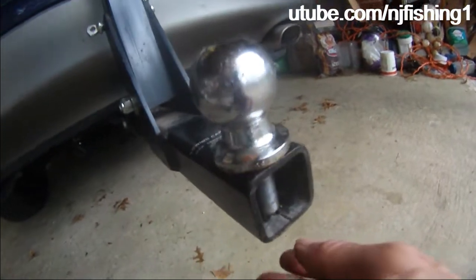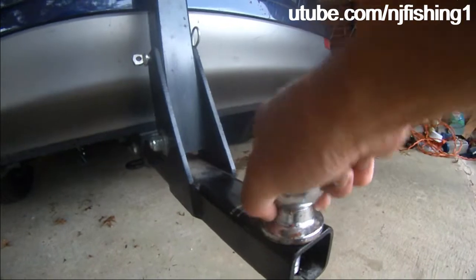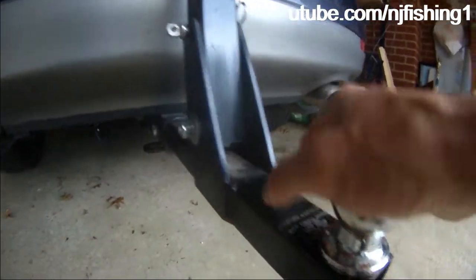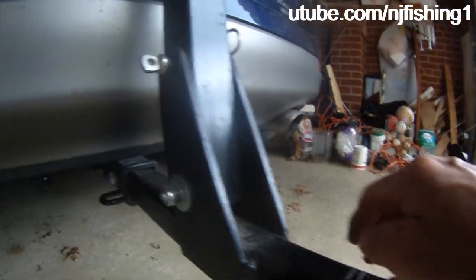Because the tongue weighs 250 pounds, it's rated for a 5,000-pound tow receiver. And this hitch receiver is rated for 5,000 pounds, so it's very, very solid.